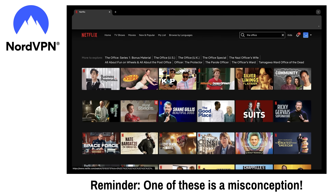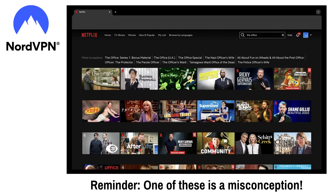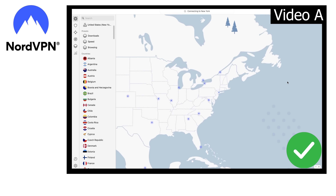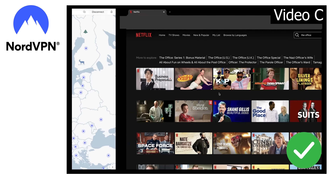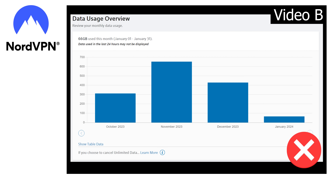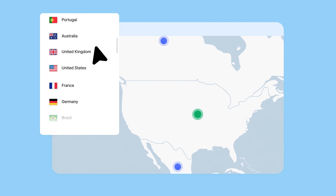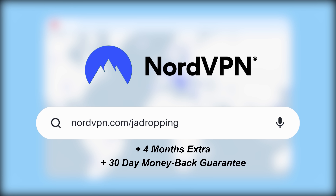Lastly, The Office is no longer available on Netflix in the US, but it still is in the UK, so I can use NordVPN to pretend I'm in the UK and watch it. You can totally use NordVPN to watch the East Coast premiere of shows and watch content only available in other countries. However, NordVPN does not prevent internet service providers from seeing how much data is being consumed — it only prevents them from tracking what you're using it for. If you're interested in trying NordVPN, consider using my link nordvpn.com/jawdropping. Using that link, you get four extra months on a two-year plan, and it comes with a 30-day money-back guarantee.